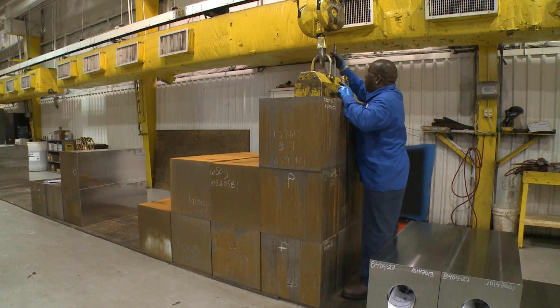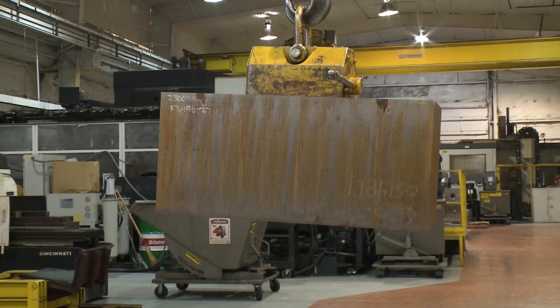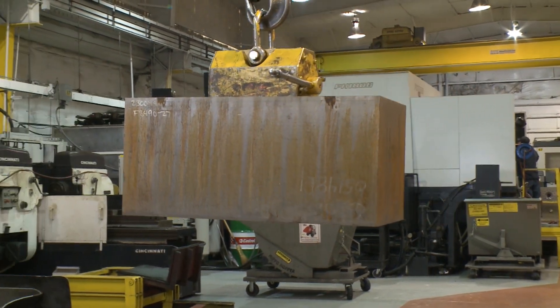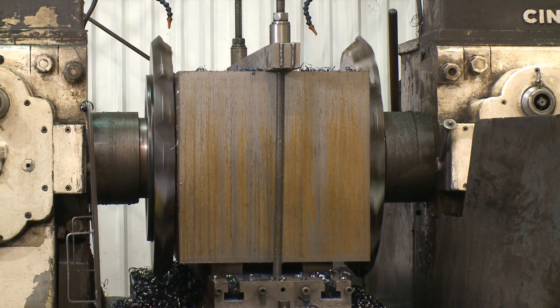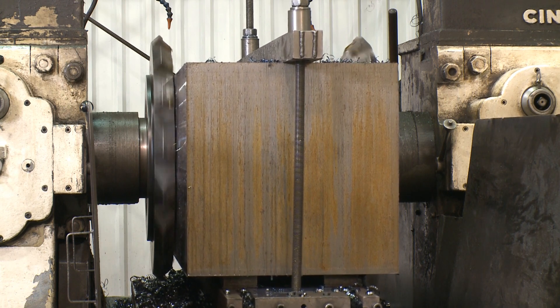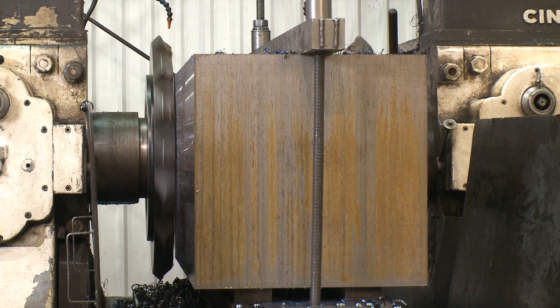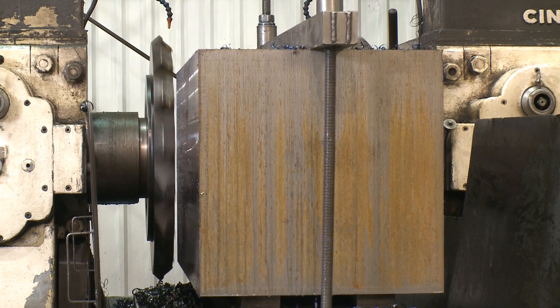For maximum strength and durability, Southwest's L-shaped fluid ends are manufactured from heat-treated 4130 forgings. Each module starts out as a solid block of steel that is first placed on one of our twin spindle slabbing mills. This process is necessary to ensure all of the forging faces are level and angles are completely square.